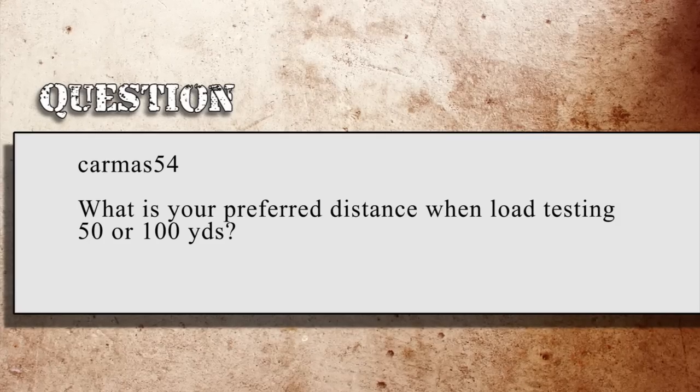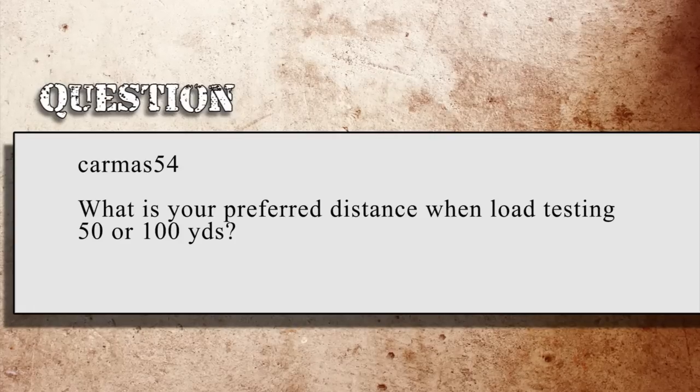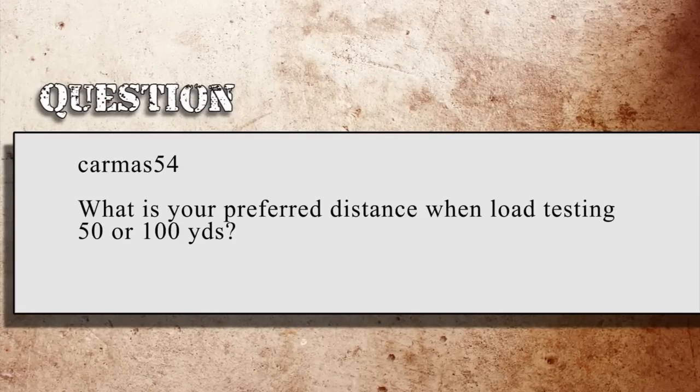First one is off of YouTube. Karmus54 asks, what's your preferred distance when load testing — 50 or 100 yards? It's going to depend on what kind of load testing you're doing. I prefer ladder testing right now; it seems to get me the best results for the least number of rounds fired. When I ladder test, I'll actually ladder test at 200 to 300 yards. That gives me a little bit more spacing between each of the different charge weights and allows me to get more meaningful results out of my testing.